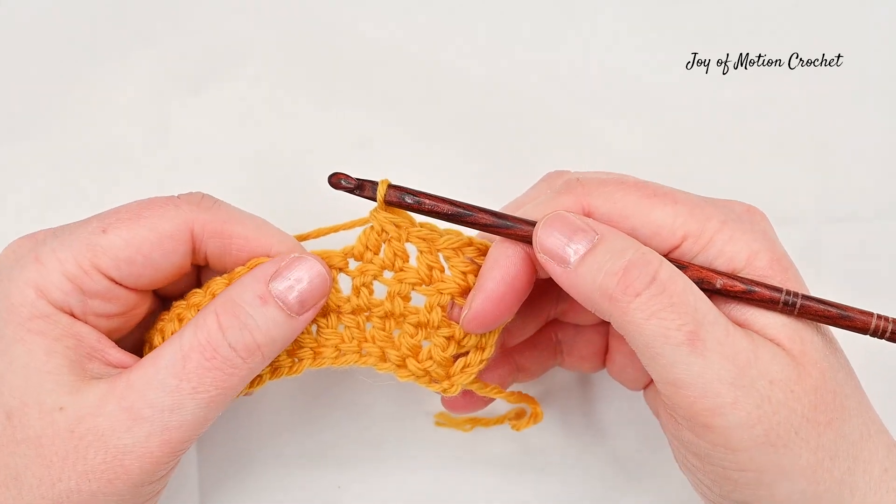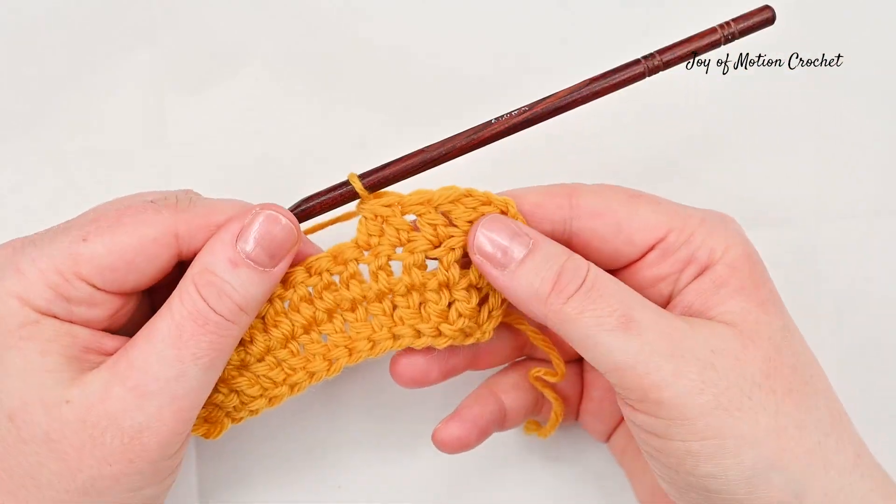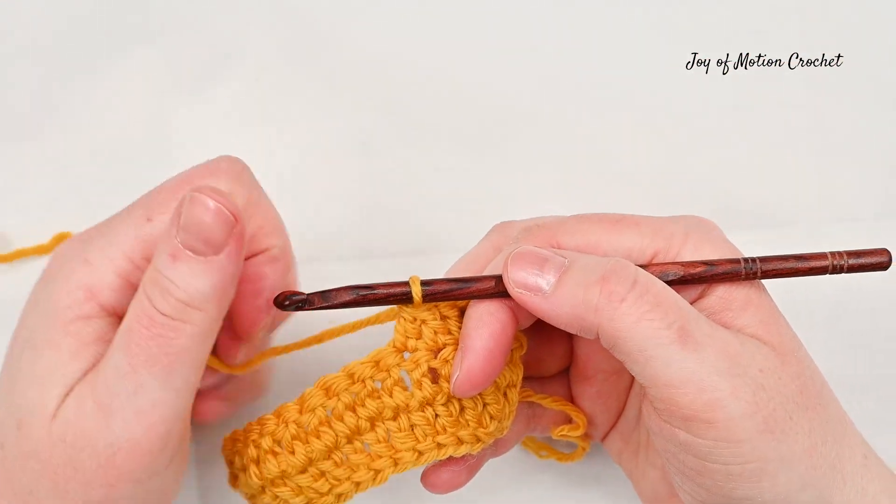And that is a double crochet two together and this is how it looks. So you have decreased one stitch.